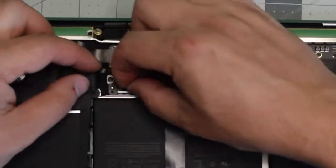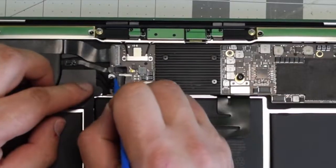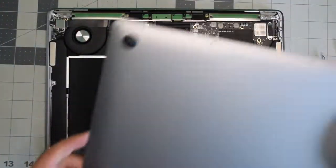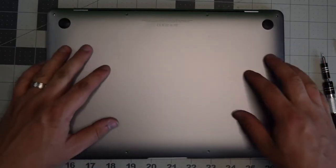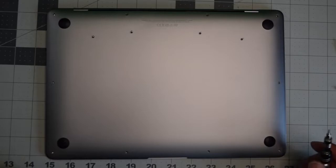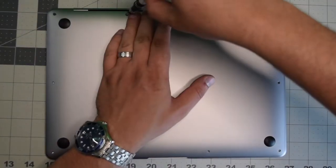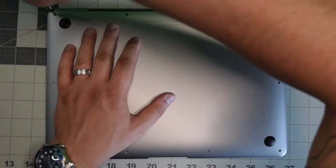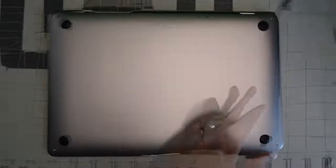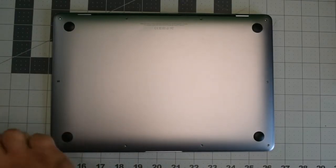Reconnect the battery power cable to the logic board by sliding it into its socket. Put back the cover and give it a nice firm push when aligned so that it clicks in. Go ahead and put back the four screws — the longest two go in the center and the others go in each corner. The shorter screws all go around the remainder of the contour of the Mac.